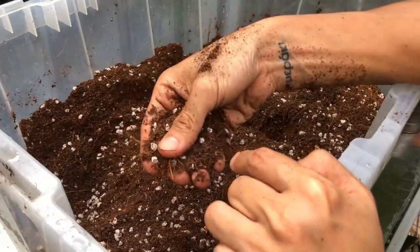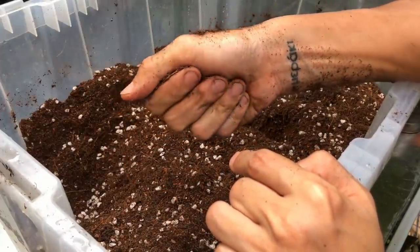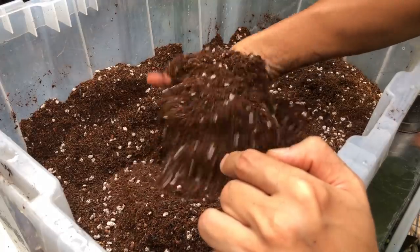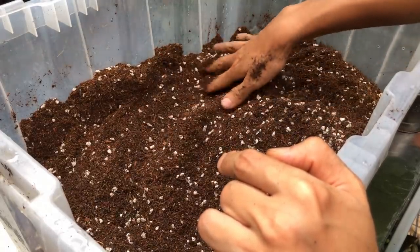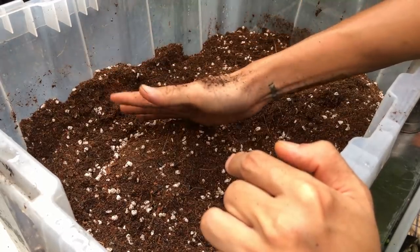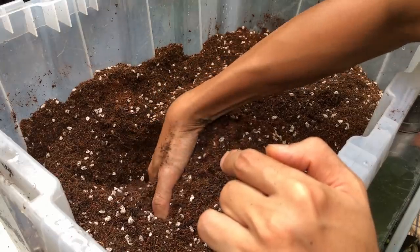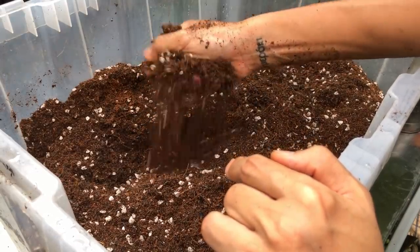Lastly, there's perlite in here. Perlite adds aeration to the roots and helps the potting mix dry out faster — every plant appreciates a drying-out period. So this is a fairly good, well-draining potting mix. Let me take you on a tour around my house to show you the plants growing in this medium and how they're doing, so you can learn and apply it to your own plants.